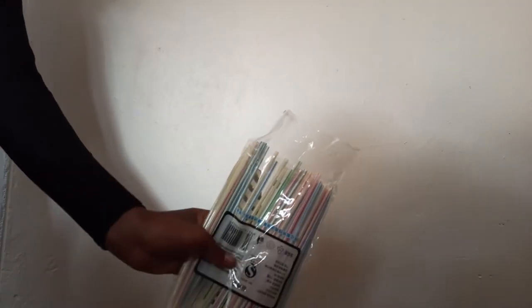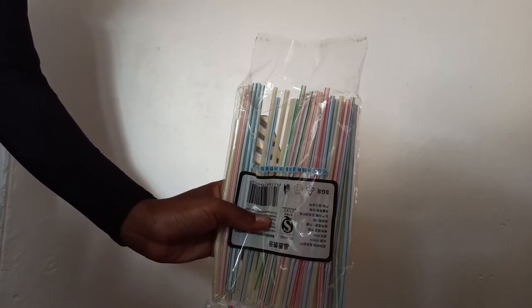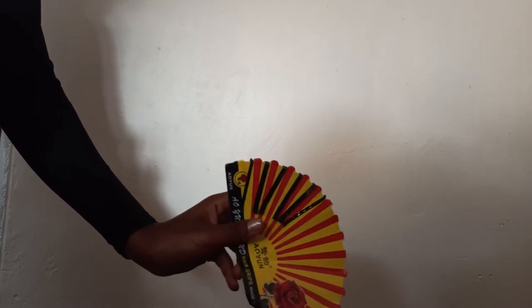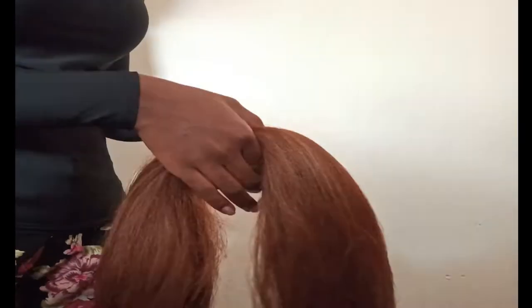I'm also using these straws. These straws are very soft, but you can try and find better straws. You can find these basically anywhere. I'm also using bobby pins. I actually found out after this video that you can use skewers to do this and I wish I had known that before, but it still works.